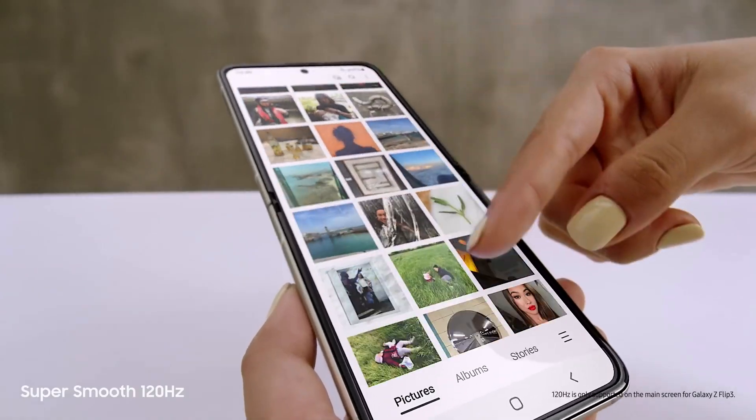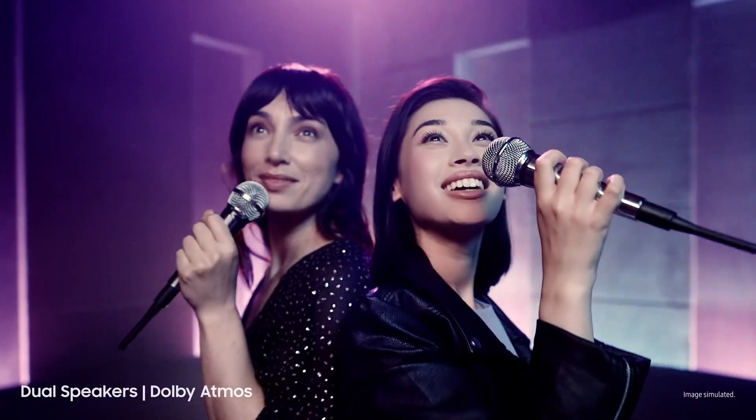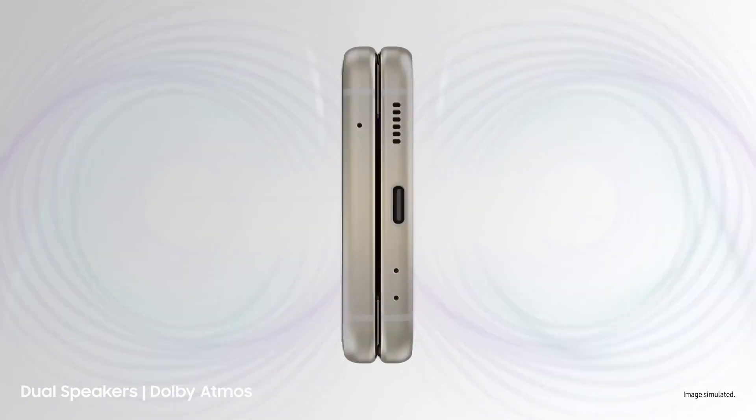Love this screen — that's because it's a super smooth 120Hz AMOLED display. Those are dual speakers with detailed Dolby Atmos sound.